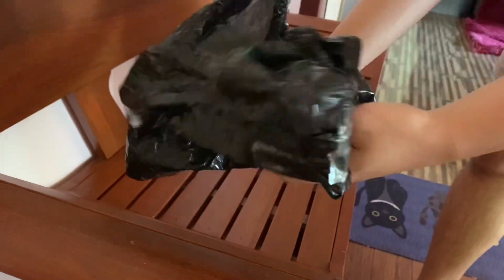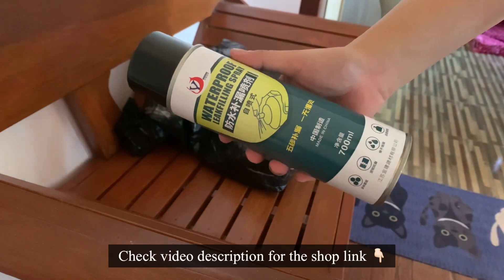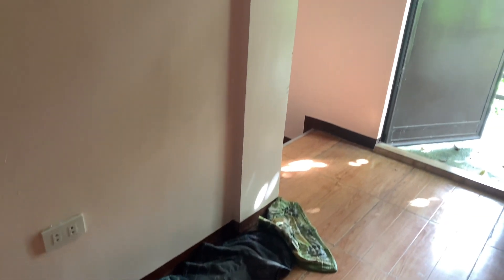After a week of waiting, I finally received my order. I will put the shop link in the video description. I can't read the label since it's in Chinese. Here's the leak that I want to fix.